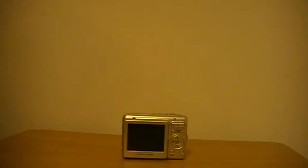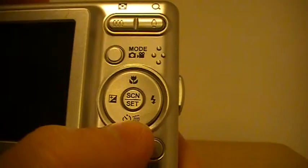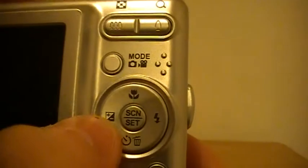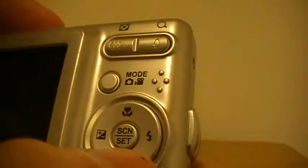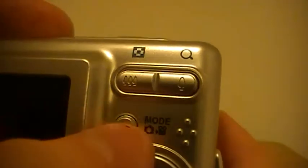Let me show you the menu. There's your timer, delete, and brightness. There's your mode, your flash, picture and video. And you can zoom out and zoom in.